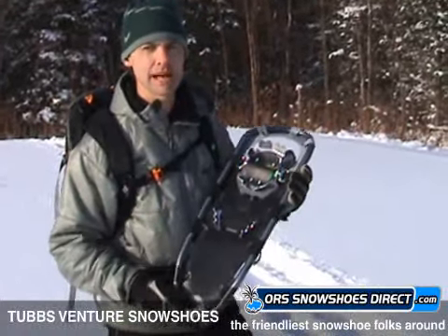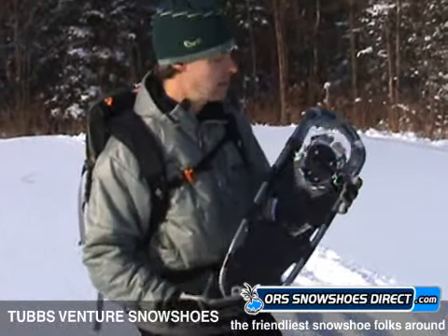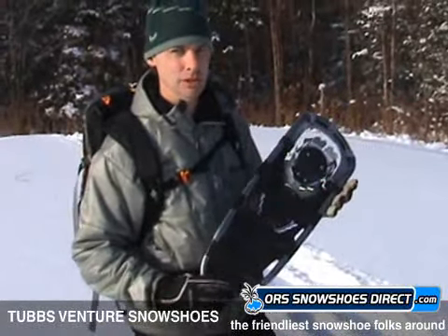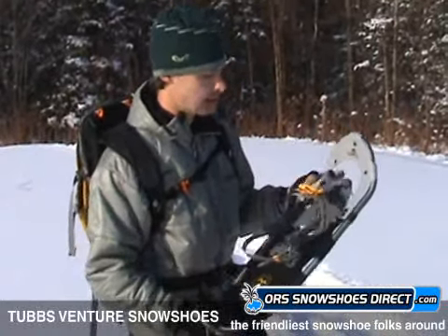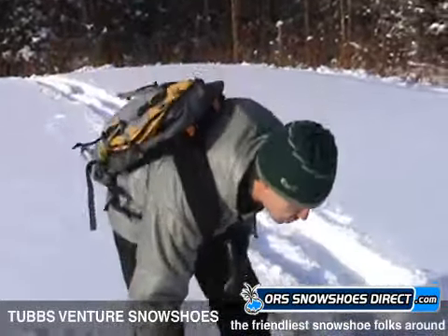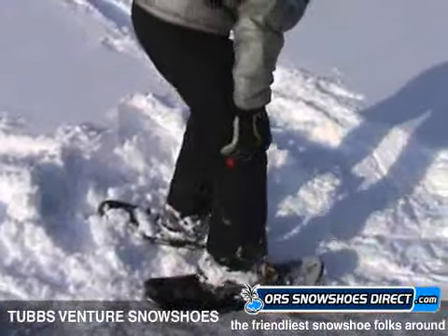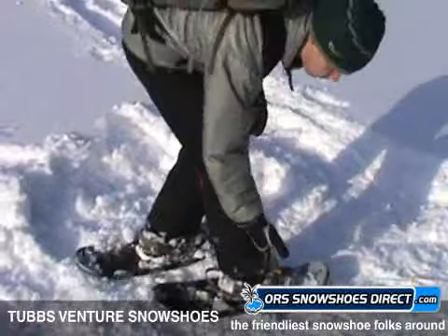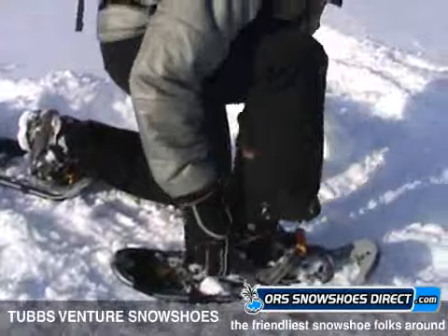So you're going to handle just about anything doing moderate terrain, as long as you're not doing anything extreme. North Dakota — not too hilly, so I shouldn't have any problems. But let me get in this binding here and show you just how easy it is. Take my snowshoe boot here, get it right up in there. We've got a right, we've got a left, which helps in your natural stride as well.